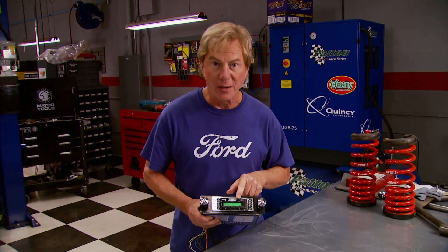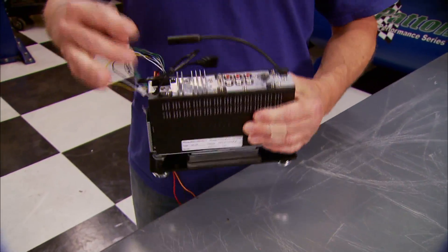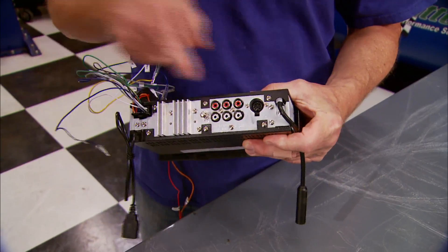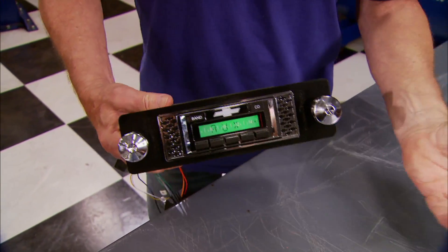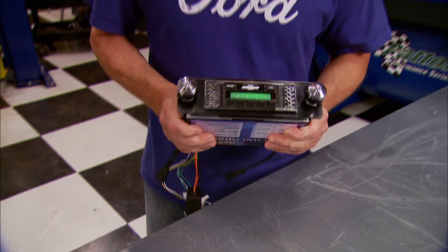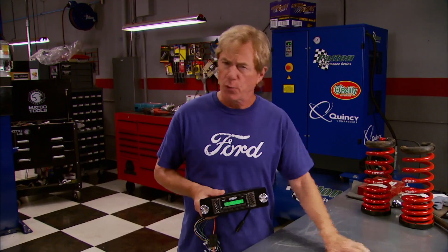If you're going retro with your street ride or muscle car, you gotta go all the way including the radio. This USA 630 is the latest from Custom Auto Sound and features all the things you'd want in a modern radio — a USB port for your MP3 player and inputs for anything else you want to add. Up front you've got complete control over the CD, your iPod, you name it. They custom modify each one to fit specific vehicles — this one goes in a 55 Chevy. How much? How does $230 sound?